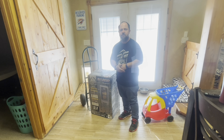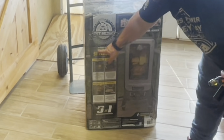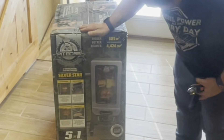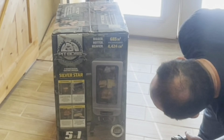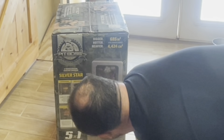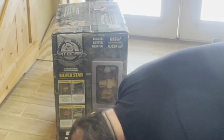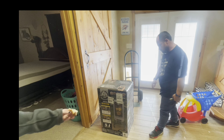Thanksgiving and Christmas everybody wants that smoked stuff. The Pit Boss 3 Series electric - it does 685 square inches, has several racks, a 2.7 cubic foot smoking chamber with seal-tight technology. It's a five-in-one: braise, smoke, bake, roast, and barbecue.